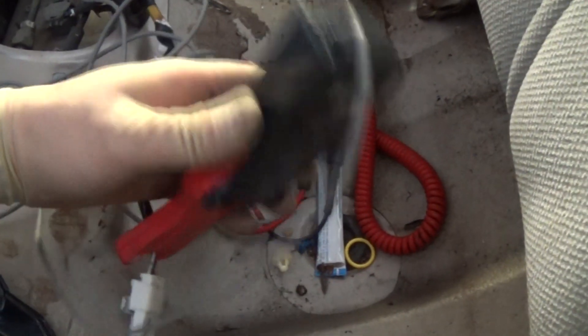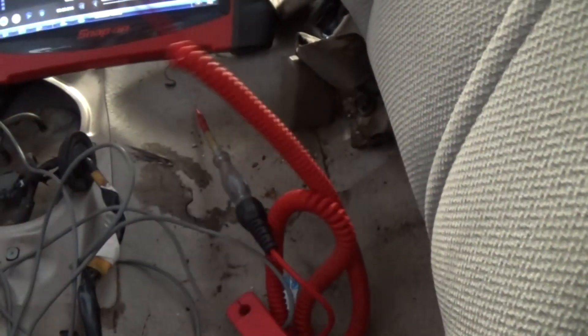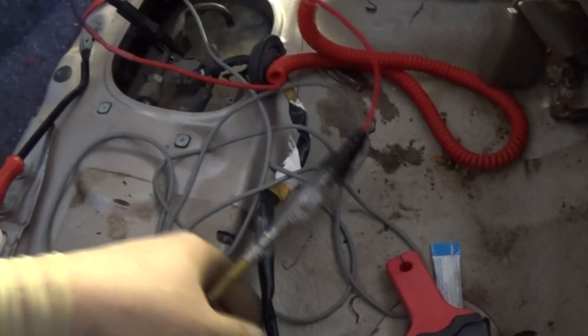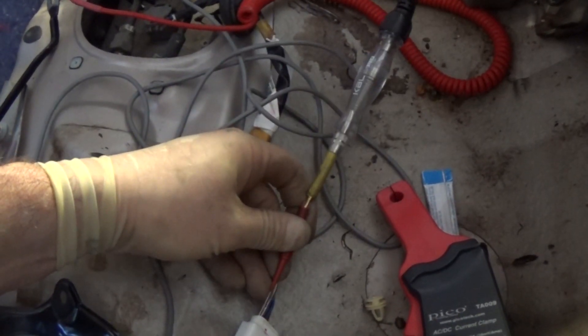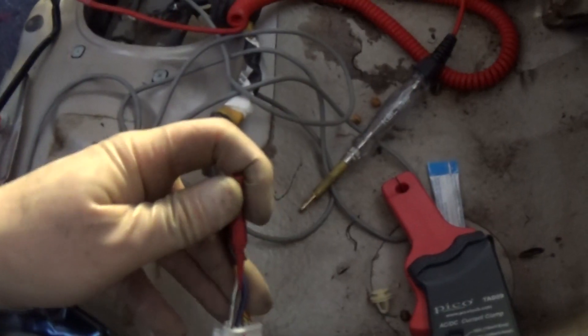Next step: we need to identify which wire is power and which is ground. I'll take a test light, hook it to ground, and back-probe one of these wires to see which wire the test light lights up on. If it lights up, that's my power feed, and the other wire is ground.